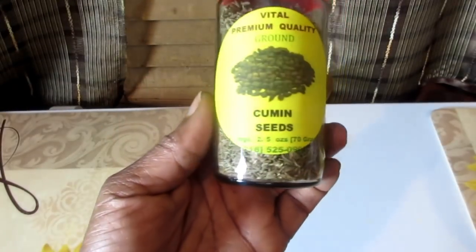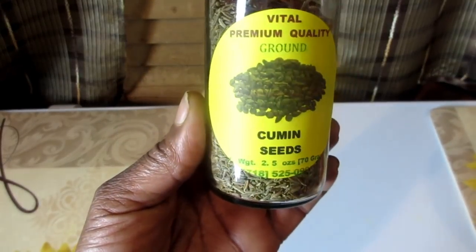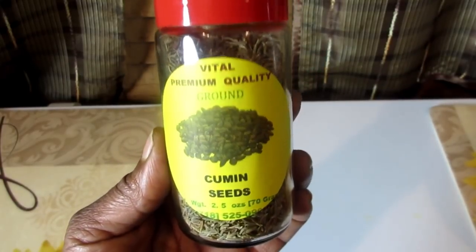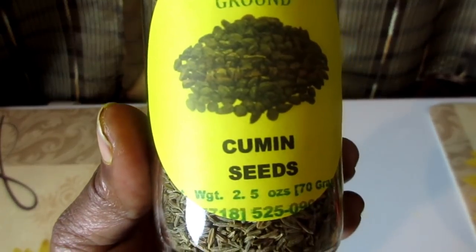This detox would help in digestion, reduce stomach pain, and indigestion. Cumin seeds have purifying properties and help in improving toxins.